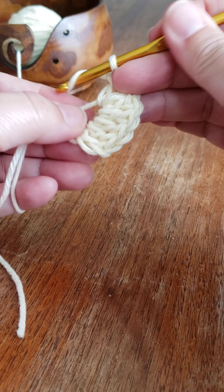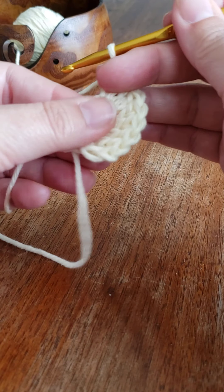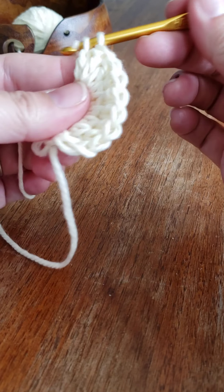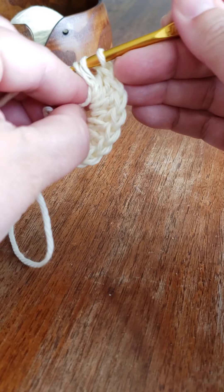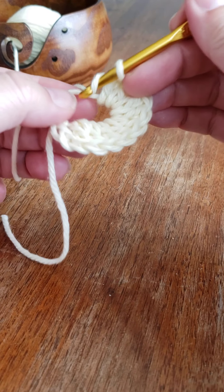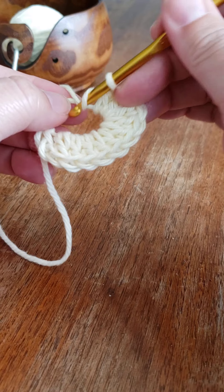Continuing the double crochets: seven, eight, nine, ten, eleven, and the last one — twelve.